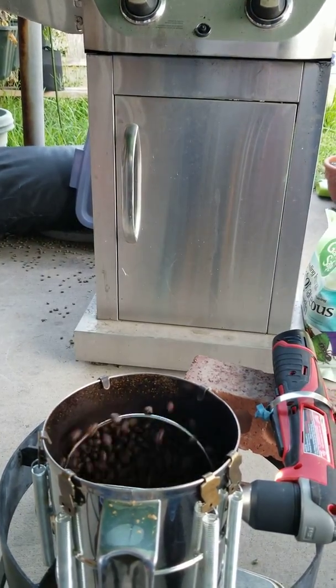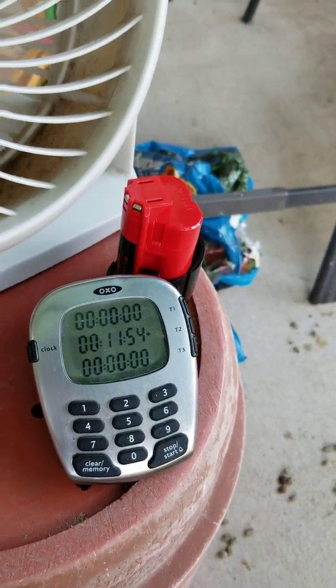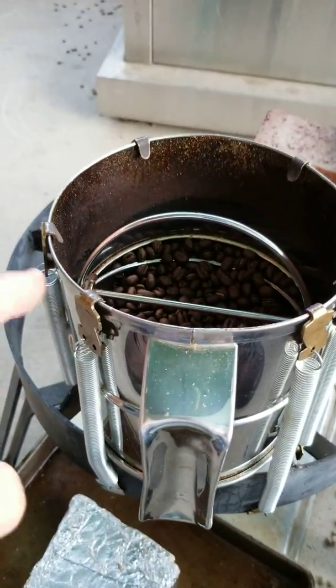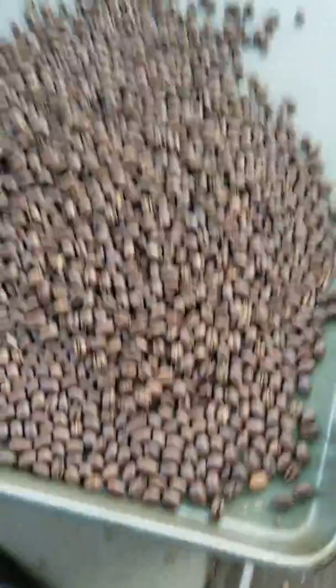You can kind of see the smoke coming off. I'm going to go ahead and pull them off now. I'm going to detach these items right here, and then I'll dump them. Here they are — I've dumped them.